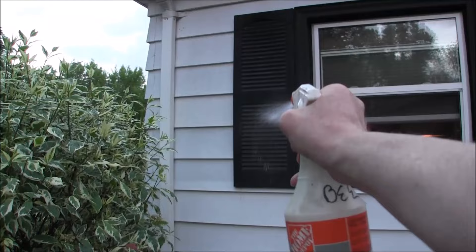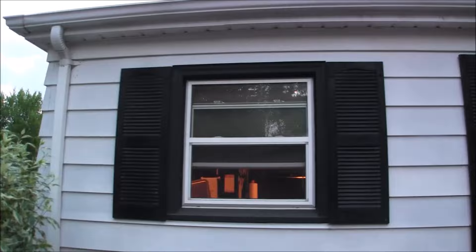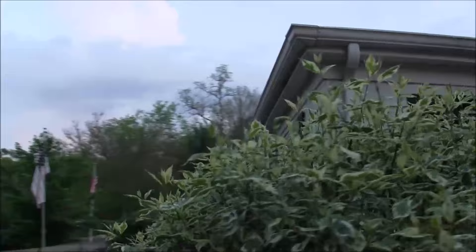Usually every year I get wasps living in the shutters, so yeah — preventative maintenance. Just come on and spray your shutters, spray areas that they like to hang out, and it keeps them away. I'm sorry you guys didn't get to see anything die — I'm trying — but this Dawn works so good.